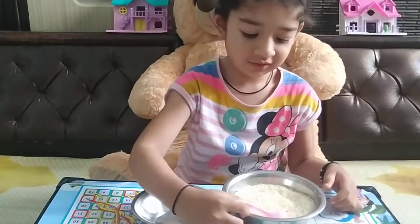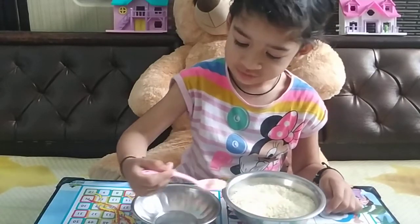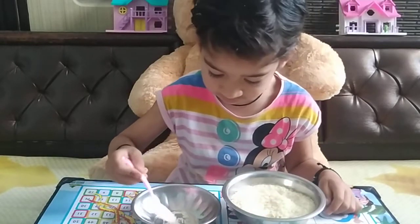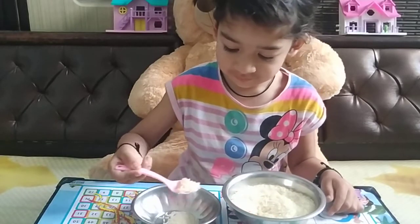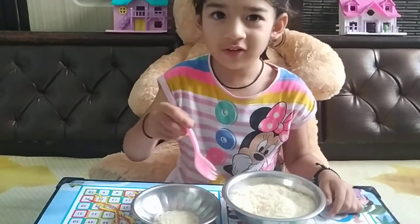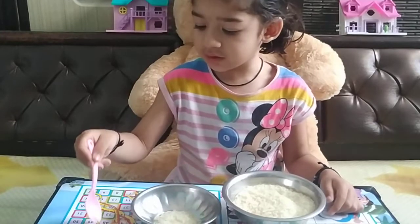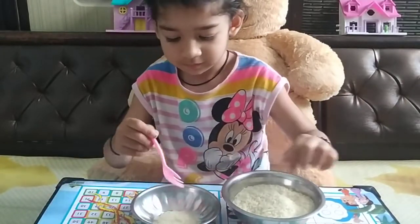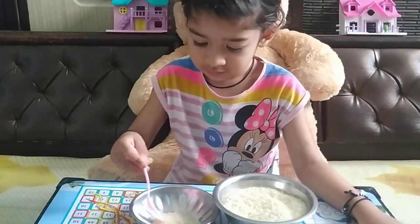So Pranya, today we will do rice activities. You don't need to do rice. Very good, do again. I don't need to do rice. Very nice.